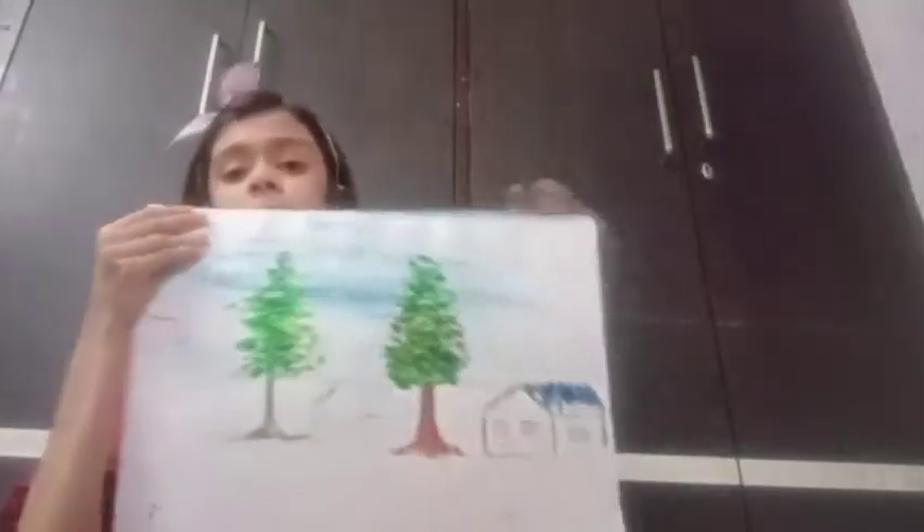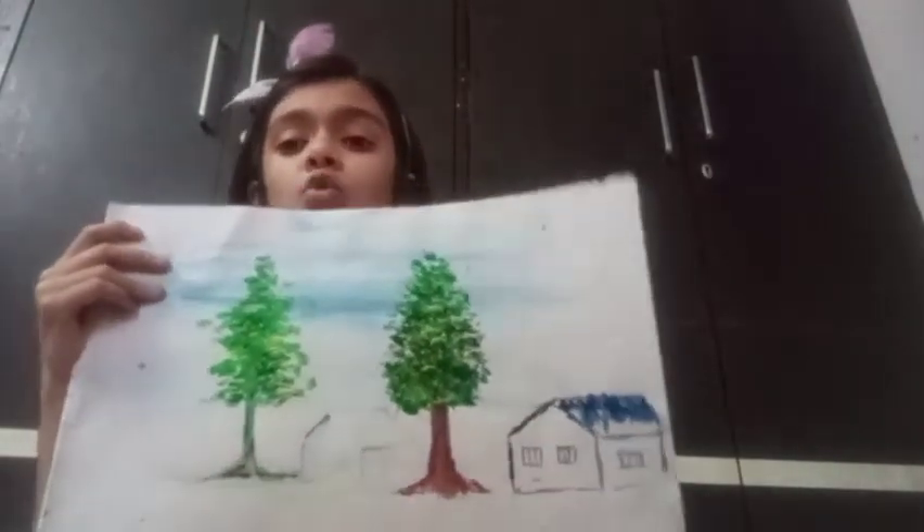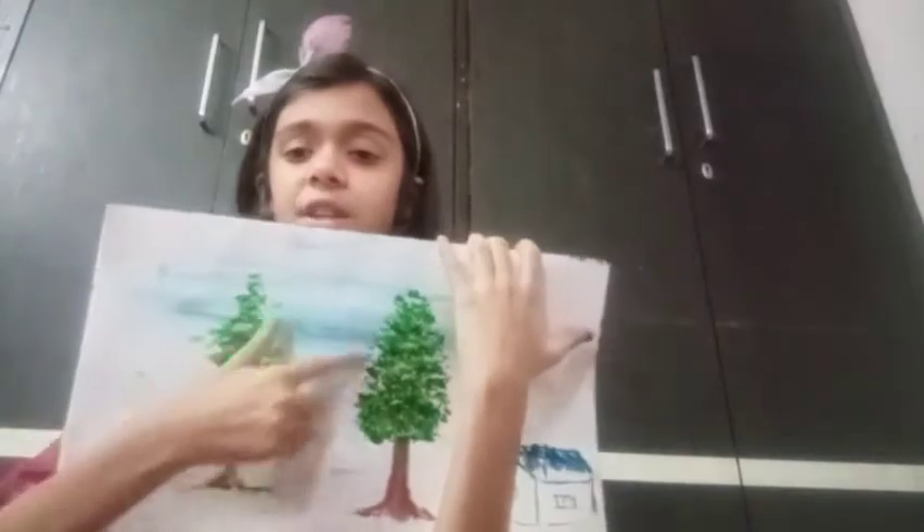Now I will show you the chalk with crayon. This is black. This is the moon. After this I will show you the method. This is rose. The maju. This is sweet.